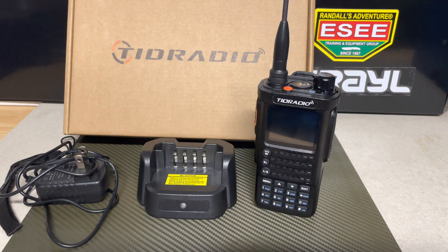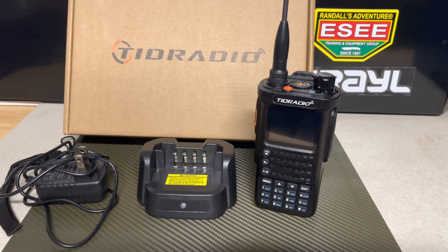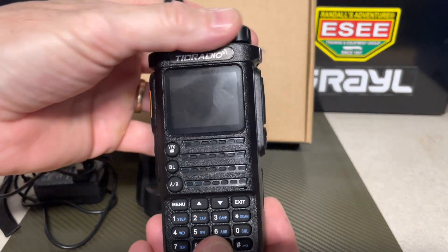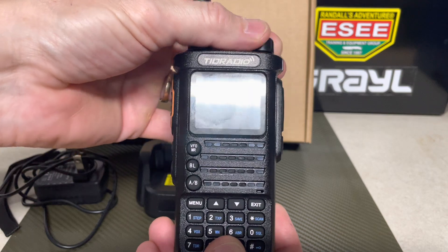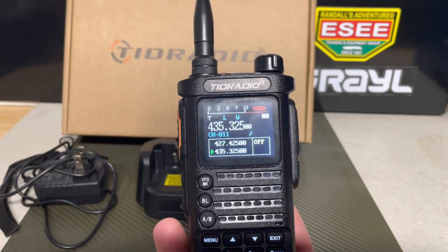Hey guys, Anthony here, Bibles and Barbells, and it's Sunday October 16th, 2022. Tonight's introductory video is going to showcase the TID Radio model TDH8. This is a VHF/UHF ham radio and it's got several features on it that I like and I'd like to talk about tonight.